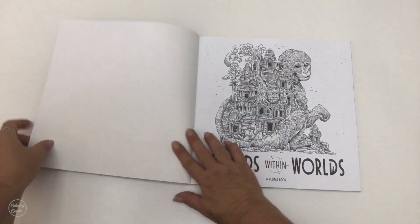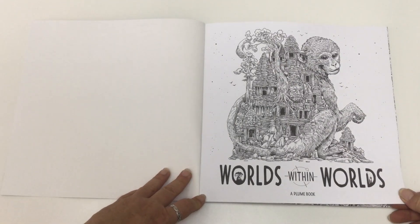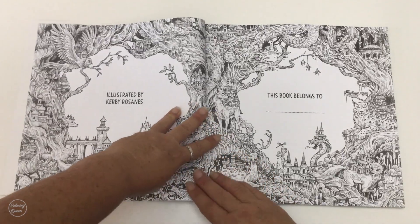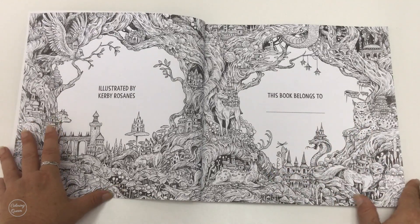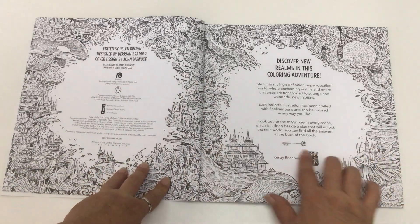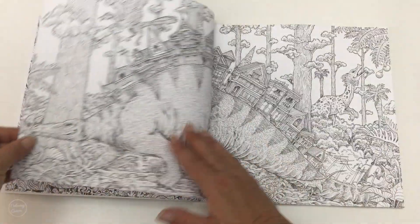We've got the title page here — a great spot to test your mediums on. Like all Kirby's books, this book is interactive. We've got a nameplate page and artist credit, and there are things to find along the way where you can find all the answers at the back of the book.